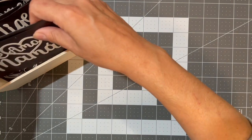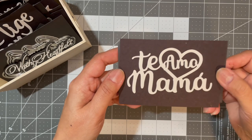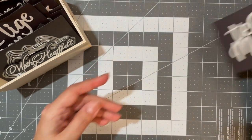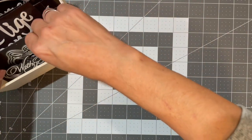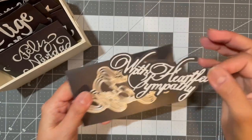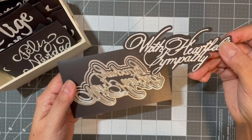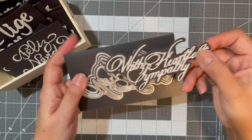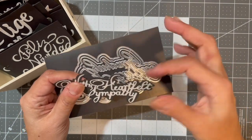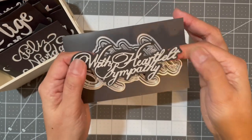I'm starting to build a collection of Spanish dies and stamps. I have 'Te amo mamá,' which is 'I love you mom.' I got 'With Heartfelt Sympathy' — this particular die came with two backgrounds but I only used the smaller one on this example.